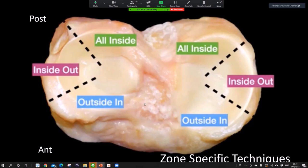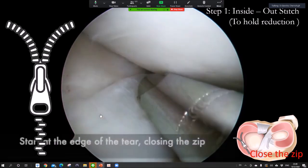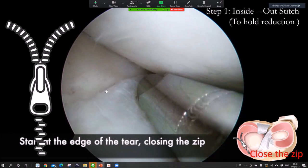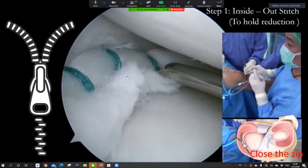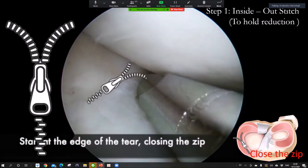To summarize the technique: use outside-in for the anterior part, inside-out for the body, and all-inside for the posterior part of the meniscus. My trick is the 'zip technique': after you locate the meniscus, always start reduction from the anterior part, because from there you can reduce the meniscus perfectly — like closing a zip. If you repair the middle first, sometimes you don't get an anatomic reduction. Use this technique to reduce the meniscus properly.